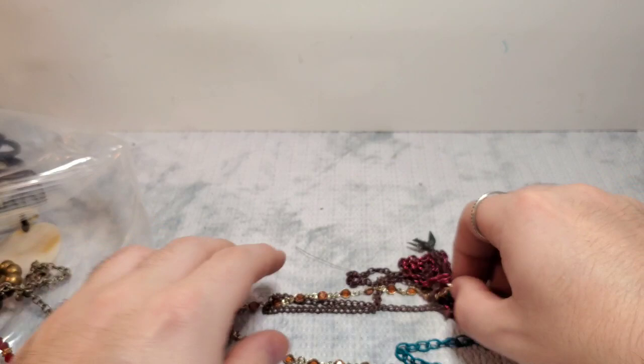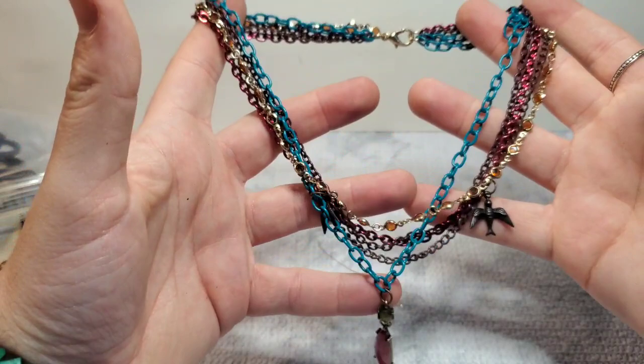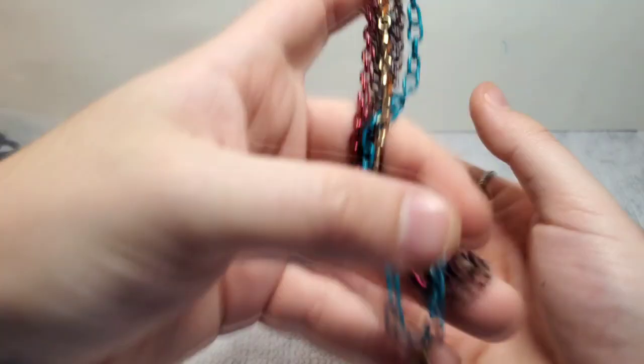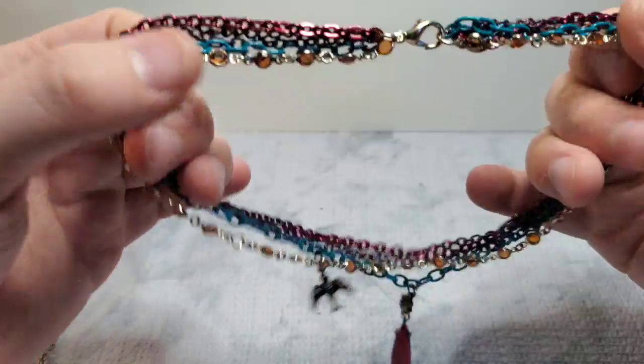It looks like all it needs is an ear wire and I can replace that. This is not branded, but it looks like a Lucky Brand — has cute little birds. And then it has like a little drop, a red acrylic statement pendant, multi-chain. That's pretty — I'll probably put that on Whatnot. And of course, my Whatnot is linked in the description. I always try to do shows on Sundays.